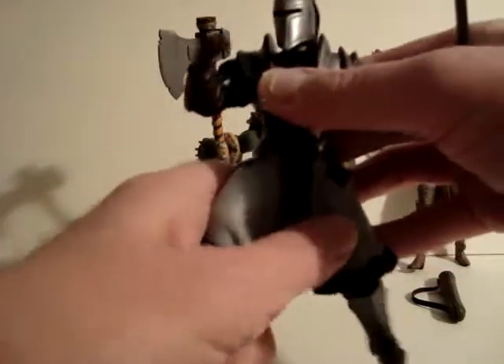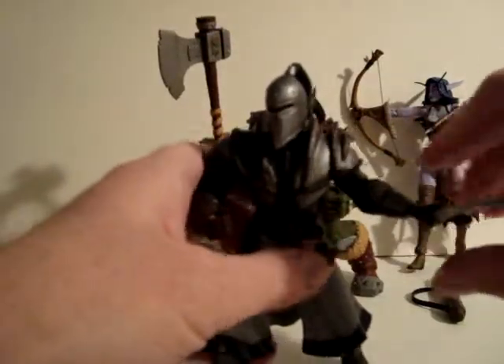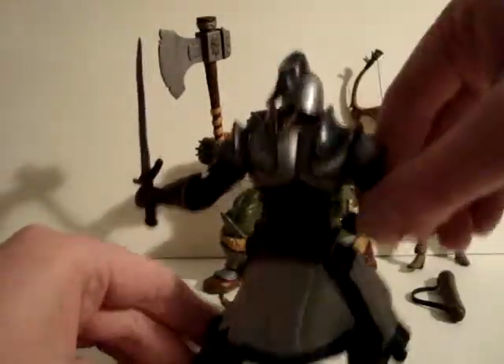The forearms and legs are a little posable. You can't stand him straight up though, so he's sort of locked in this battle pose.